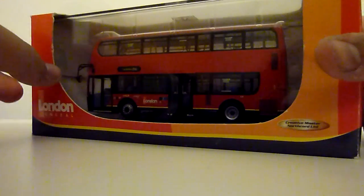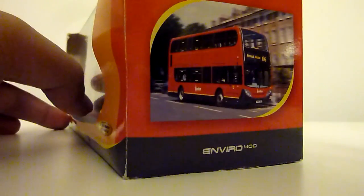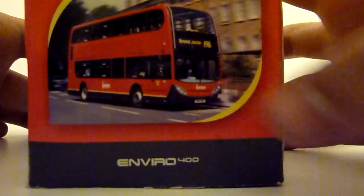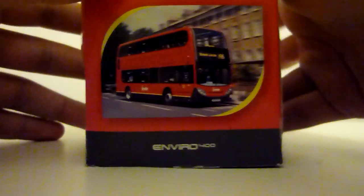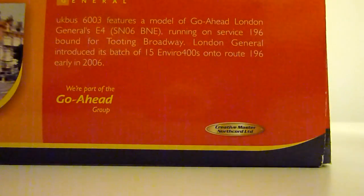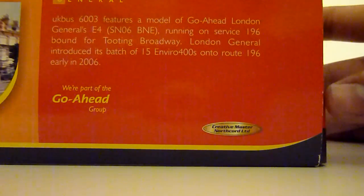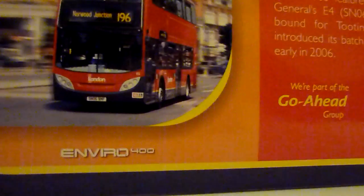This is a 2006 bus and it's a very commonly seen bus in London. It is a very detailed bus, and that is a picture of the real one there. Unfortunately the box has suffered some warping damage, as it's one of the buses that has been in storage, but I have owned it since new. The box says UK bus 6003 features a model of Go-Ahead London General's E4 SN06 BNE, running on service 196 bound for Tooting Broadway. I don't think so — I think this bus goes to Norwood Junction, but I'll just assume they're right.